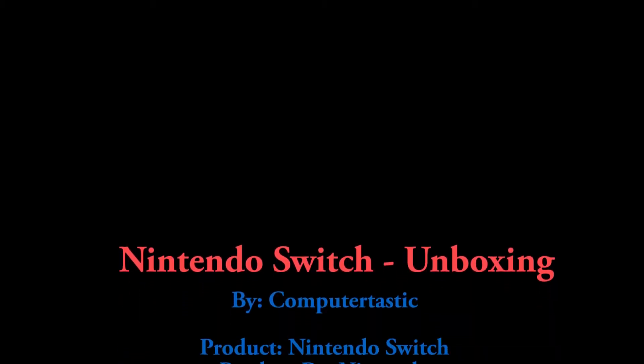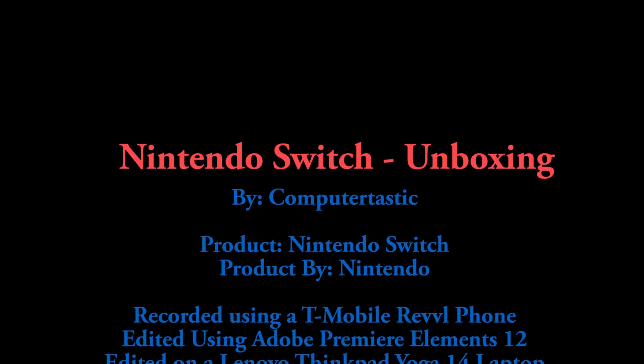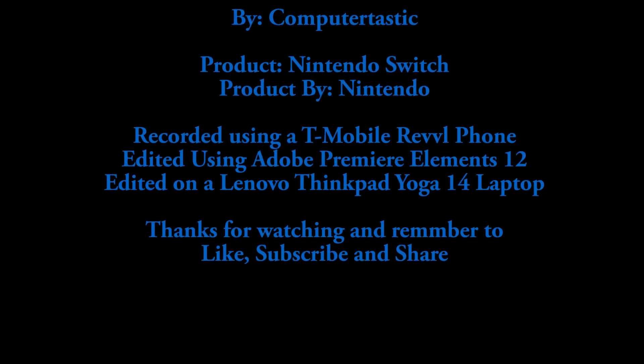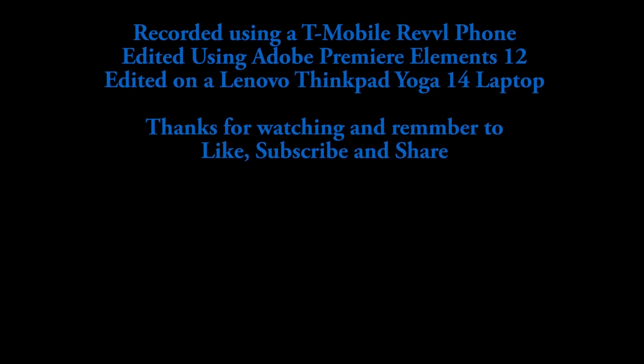Remember to comment, like, and subscribe, and share with your friends so they can get to know the Nintendo Switch a little bit better — maybe you're interested in one yourself. Stay tuned for the review, and thank you guys for watching. I am computertastic — have a great rest of your day.